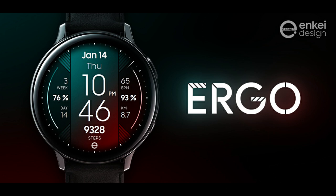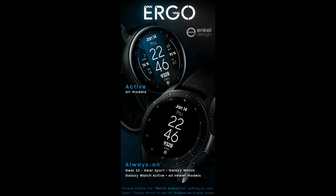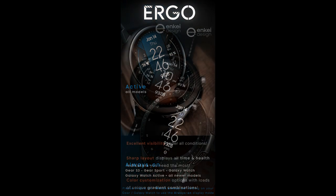Welcome back to Jibber Jab Reviews everyone! I appreciate you all tuning in to our latest watchface review and of course giveaway. For today's show I have a colorful, informative, and easy to read all digital watchface again from our friends at NK Design.